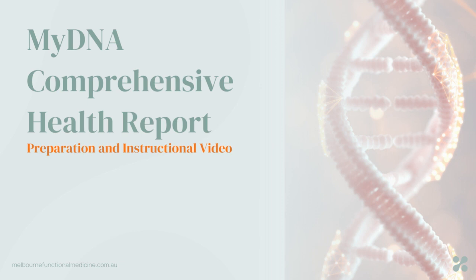My DNA Comprehensive Health Report from NutriPath is a genetic test in which your practitioner will be able to understand some of your genetic profile, including 92 genes, 113 SNPs, across categories such as digestion, energy, hormones, inflammation, DNA protection and repair.